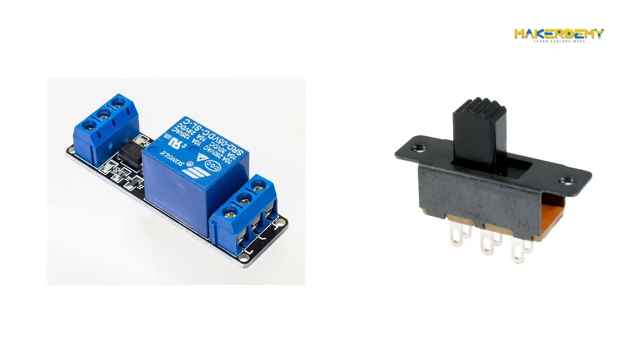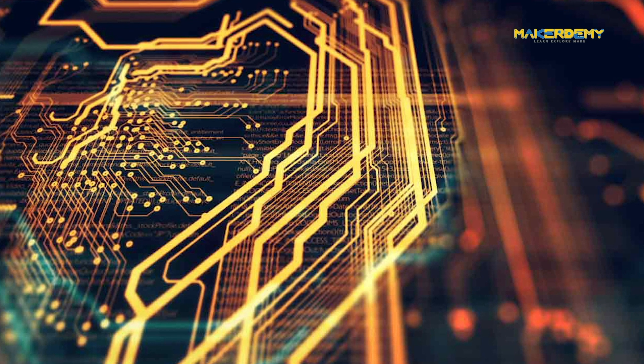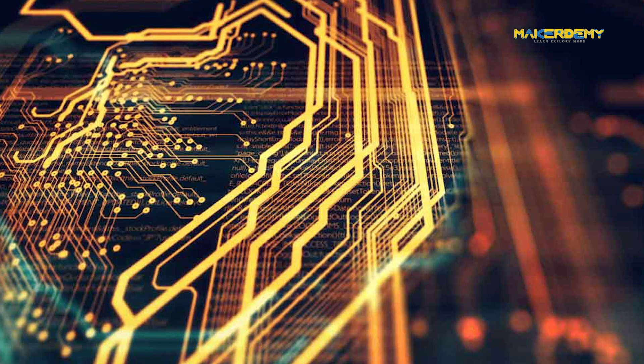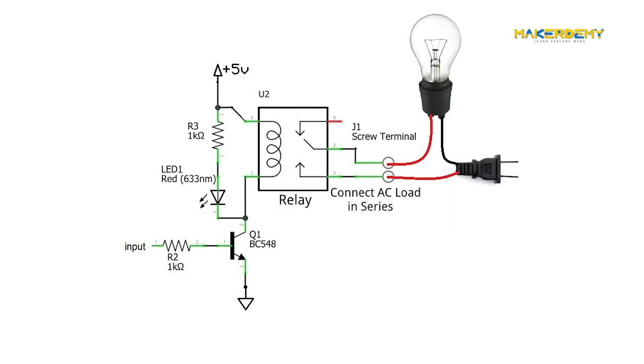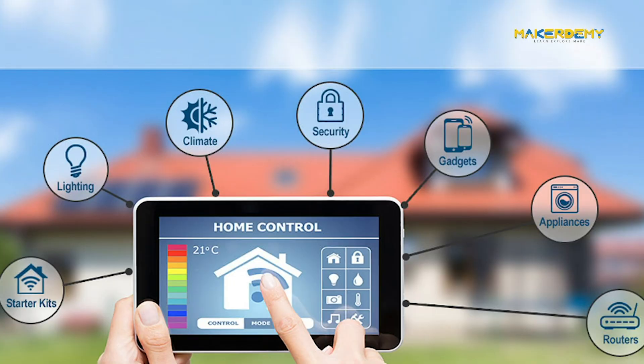You might be wondering why to use a relay when all it does is the same function as a switch. The main operation of a relay comes in places where only a low-power signal can be used to control a high-power circuit. Relays are thus used in high-current applications to isolate the low-power control circuit from the high-power driver circuits. Thus, knowing about relays is vital if you want to do industrial or home automation.